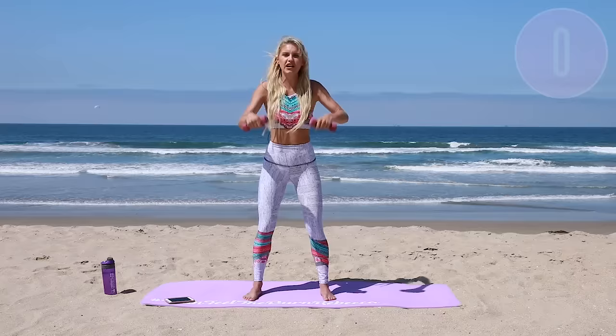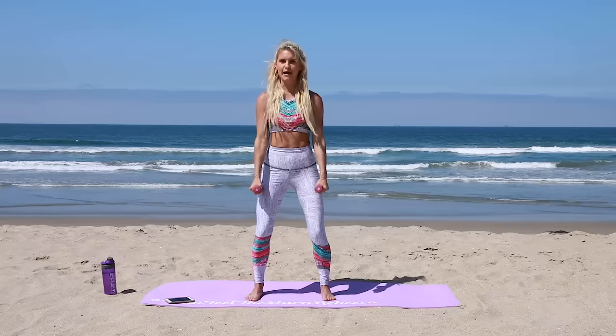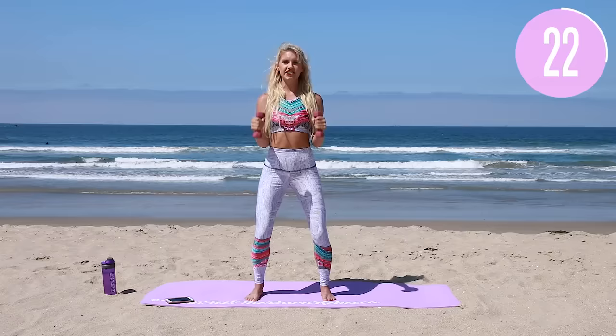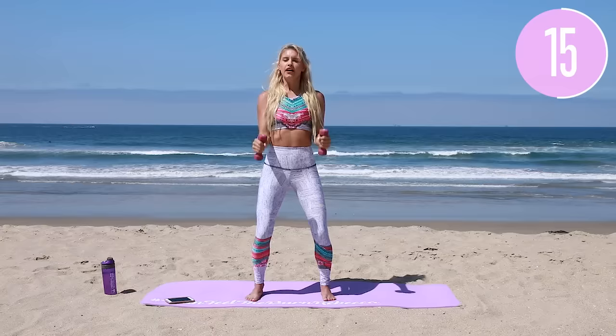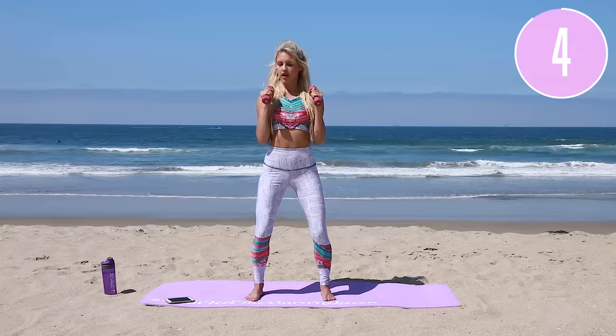The next exercise: grip your weights, palms facing in, bend those knees, get comfortable, wiggle and shake it out a little bit. We're just going to bring it up — nice little hammer curls. Squeeze and take it down. Everything is nice and still; I'm not yanking it up. Everything is nice and controlled. Just bringing it up and down, chest is up. Breathe in, breathe out. Breathe in that nice fresh ocean air — even wherever you are, you're going to breathe in some fresh ocean air from this video.